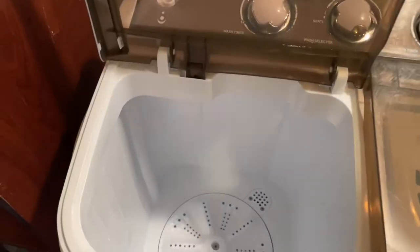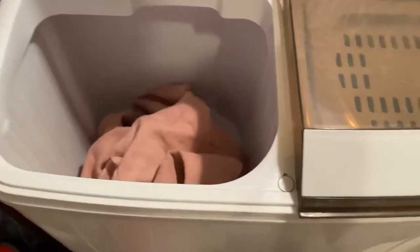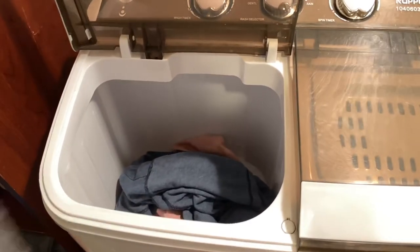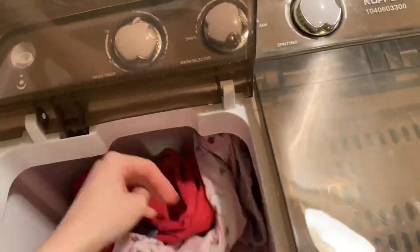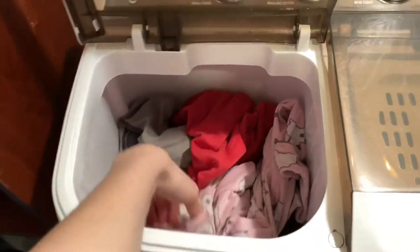I'll show you how to use it. I'm going to get some clothes — a sweater, a shirt, yoga pants, another shirt, pajama pants — and that's about how full I'll ever let mine get.